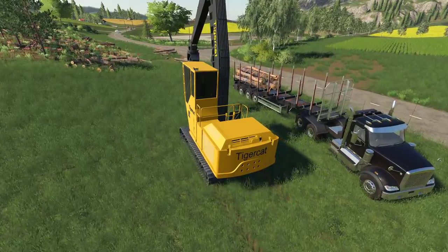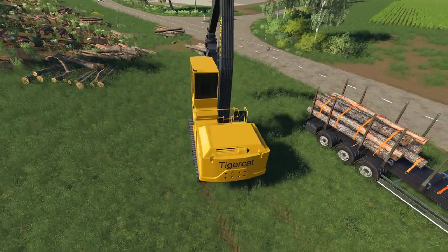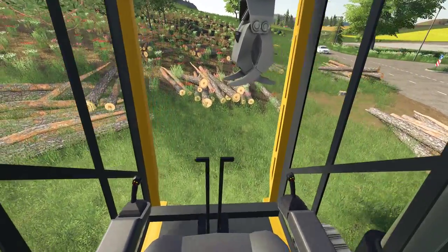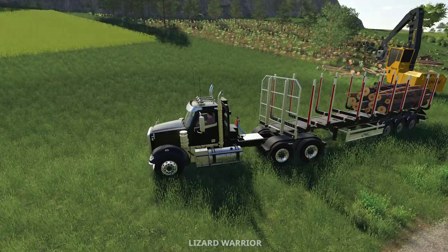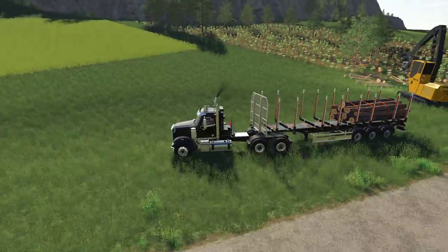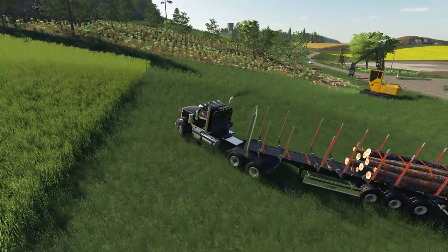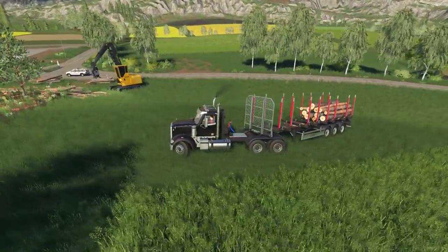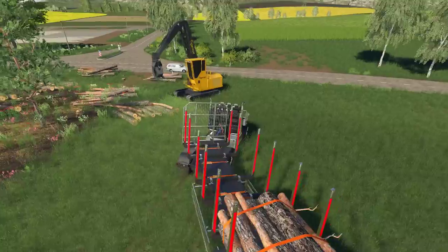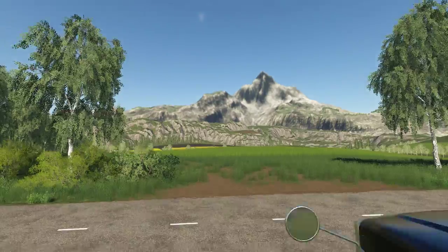I'm just excited to have a grapple that can actually pick up logs — that's been kind of our downfall in the past while. We're just going to test it out and see how much abuse we can cause. I tested it out on Grizzly Mountain — I hauled it all the way using an in-game truck, the orange one, the second down from the highest powered truck. I was able to bring it all the way to the top of Grizzly Mountain. Not easily, but I was able to get it up there. At least we know in-game equipment can haul it.